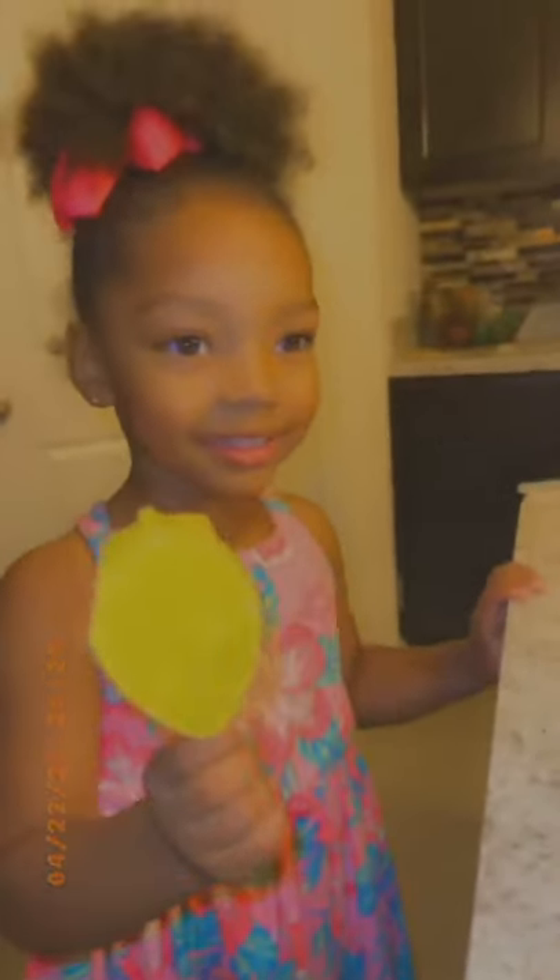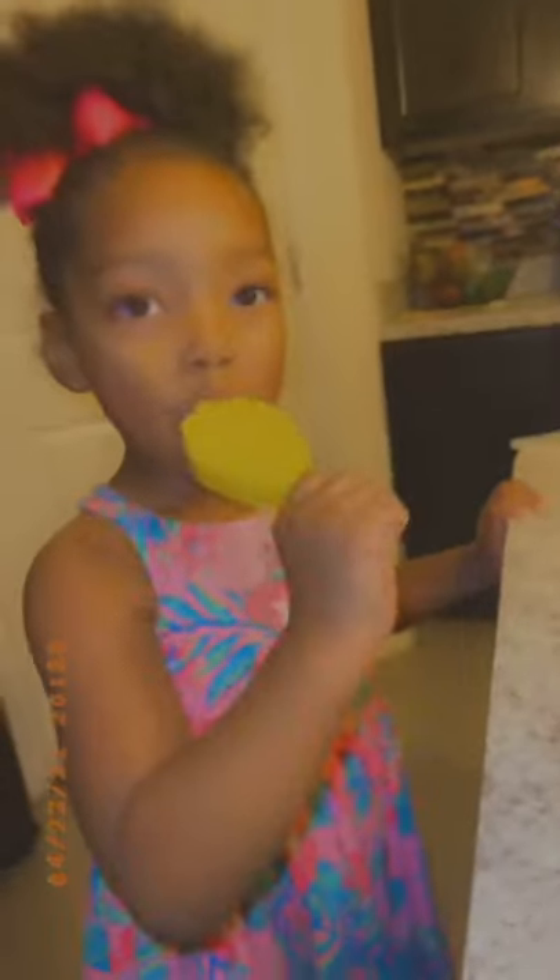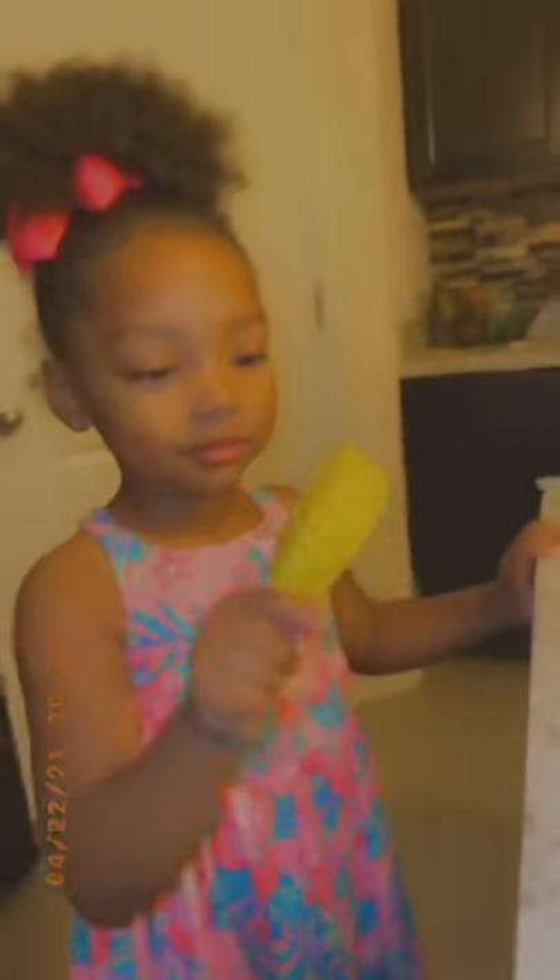What does it taste like? It tastes like mango and pineapple — yum yum! And it's in the shape of a strawberry! That's right, yum yum. Wanna give your sister some? Yeah, give her some. It's nice!